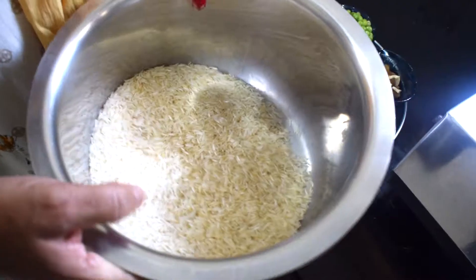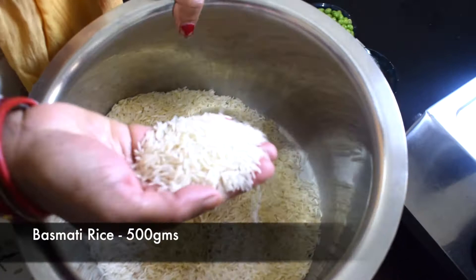This recipe is called coconut rice, which is the most famous recipe of South Indian rice.